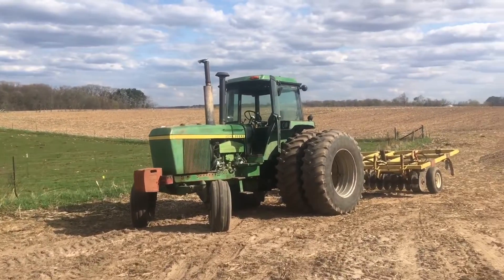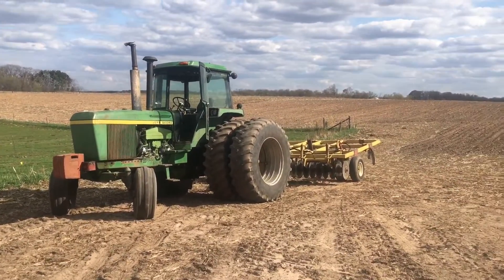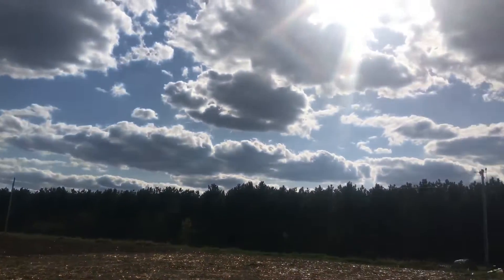Hey everybody, welcome back to Pfister Farms. As you can see today, it's sunny, nice and warm.